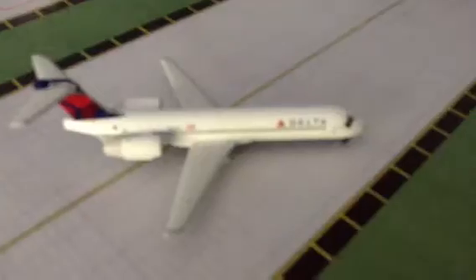Alright guys, today we've got a Delta 717 here. Let's open it up. So this model is fairly new, and I just pre-ordered it. Whoa, it's a sweet model. Probably end up getting a couple more of these — I have to get one more at least anyways. Here it is, Delta 717.